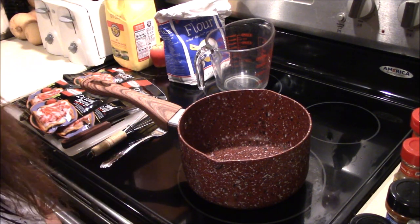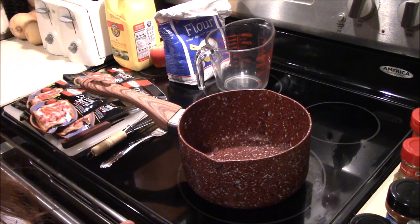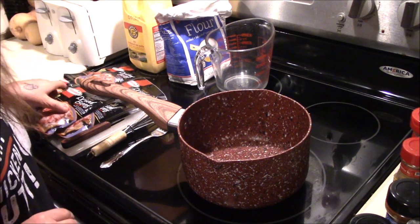I am going to show you the absolute easiest three ingredient recipe to make S.O.S., or as some people call it, chipped beef. I'm going to use milk, flour, and dried beef.